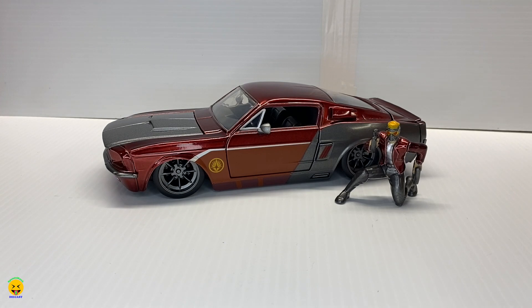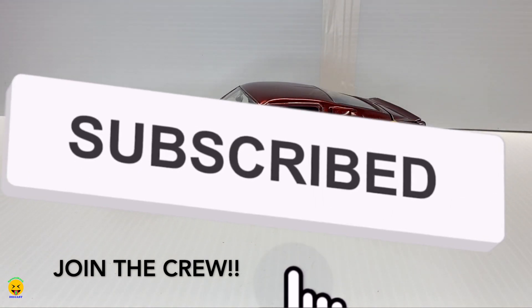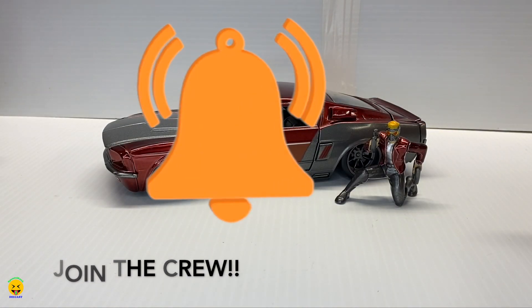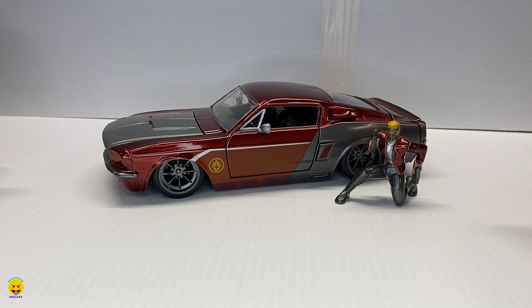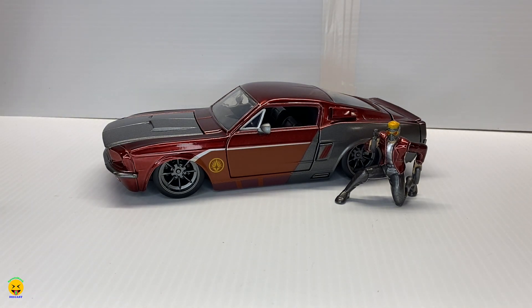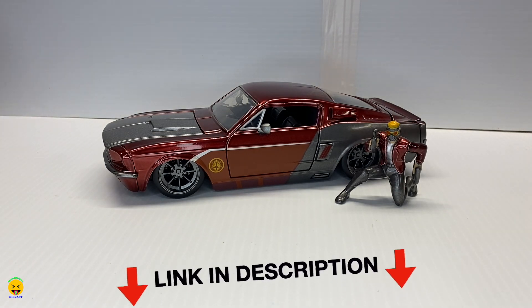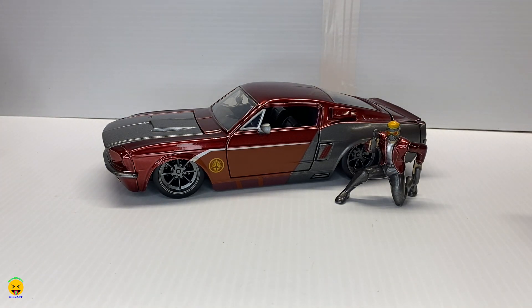On that note, if you guys haven't already, go ahead and hit the subscribe button so you can join the Spent Too Much Diecast crew, and hit that bell notification so you get notified every time we put up a new video. Definitely check out our Facebook and Instagram pages — Facebook has a picture album of every single car we unbox with different pictures, information, and item numbers. Check out the link in the description; our LinkTree is up to date with all of our sites, our affiliate link, and if we have anything for sale.